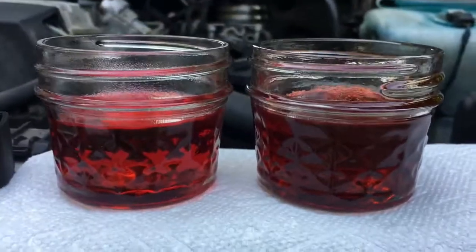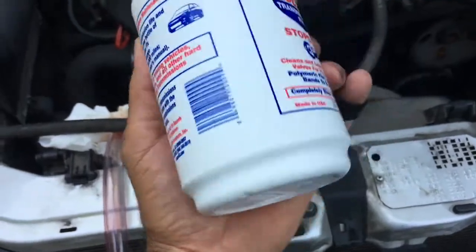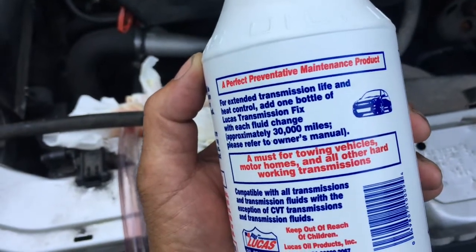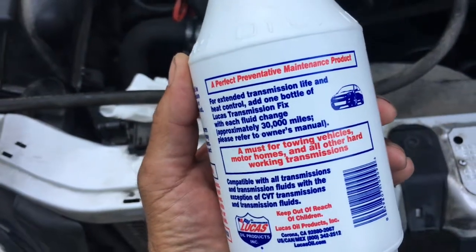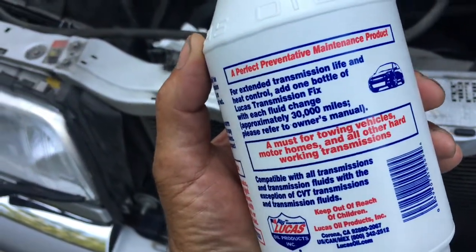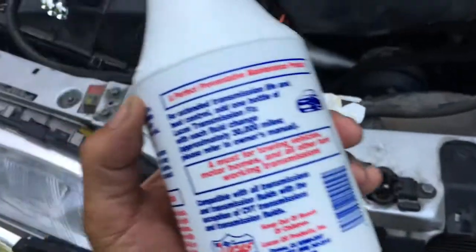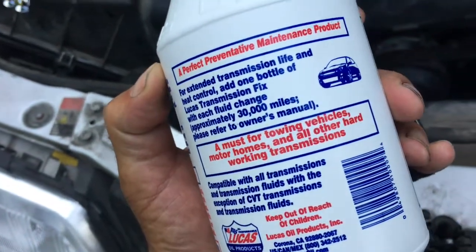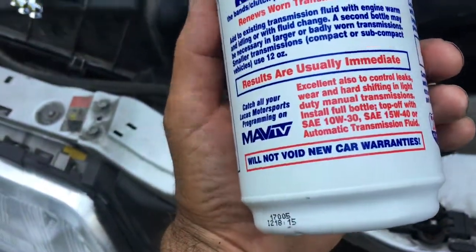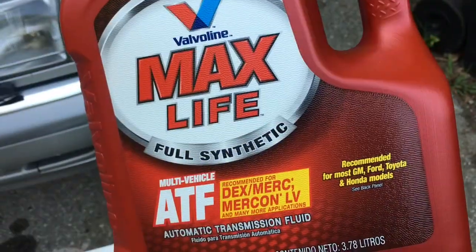That's what we did on our E320. Lastly, I add about 24 ounces of this — it says it's a perfect preventative maintenance product. The reason I like to add this especially to older transmissions is that I live in the mountains and this adds a bit of viscosity to the ATF. I do this in all of our cars, all of which are old, and I've had great success with it. It seems to protect the transmission. This is the ATF that I use.